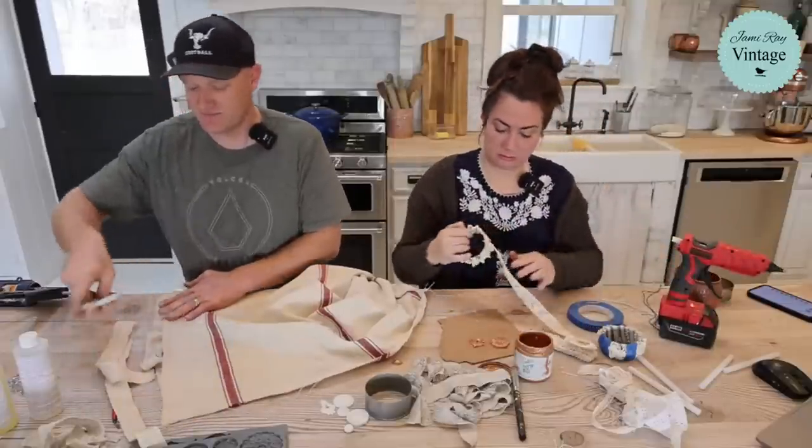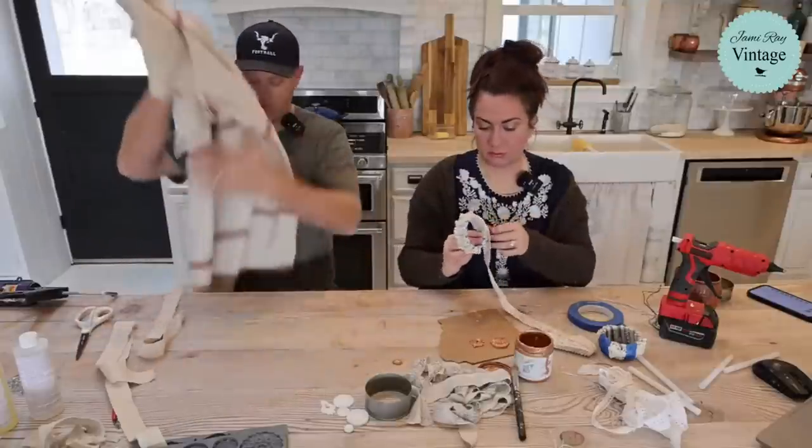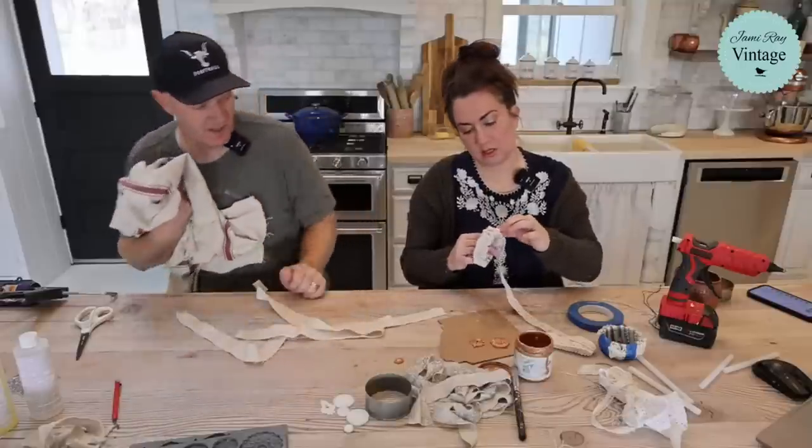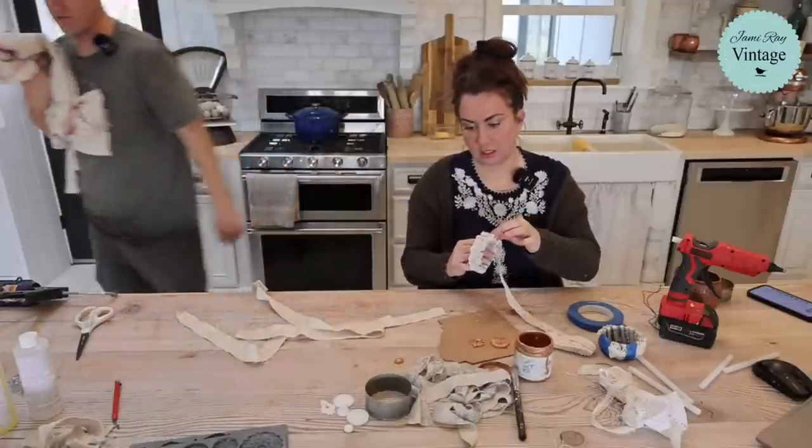I think two strips of this fabric should be enough for what you have going on. You have one left to do.